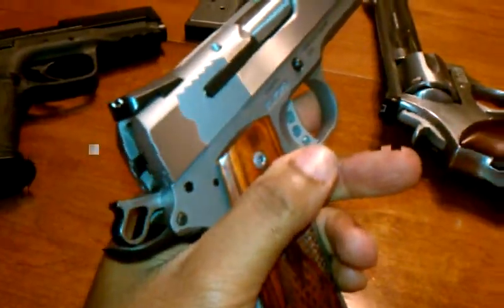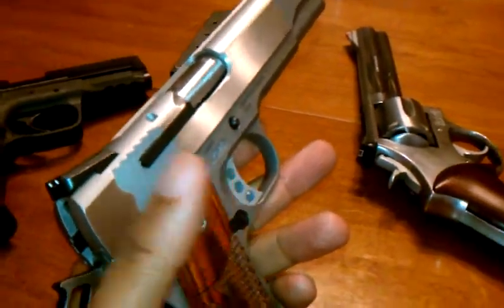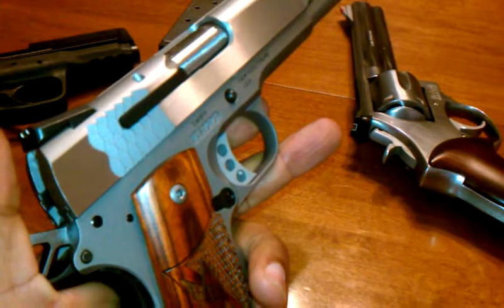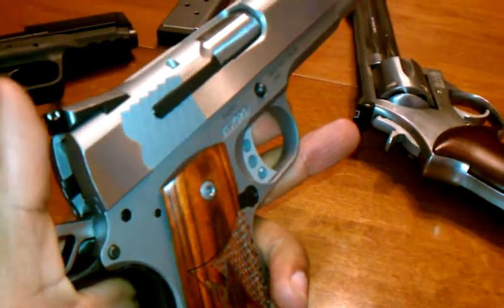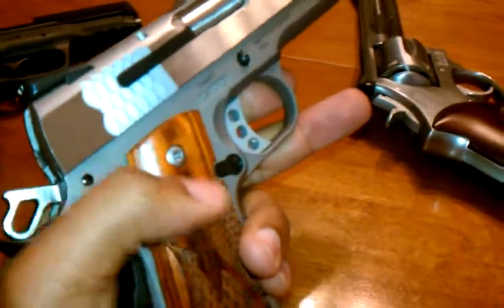This is a forged steel frame and slide. A lot of people are often confused about that. Smith & Wesson actually made frames for Kimber for quite a while — a lot of people don't know that. My interwebs research skills should have told me that one.